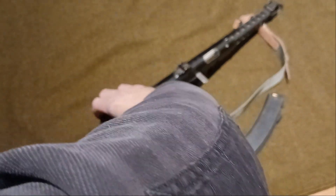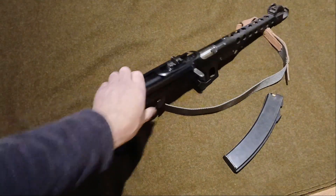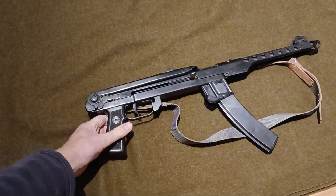However, it all does fold. There we go. What is this little gun's pièce de résistance? Pretty cool, you have to admit.